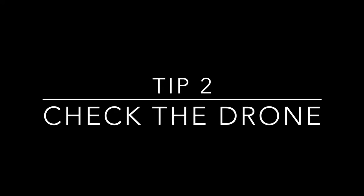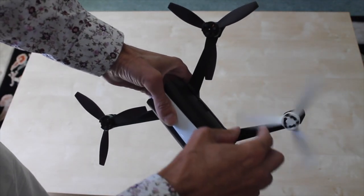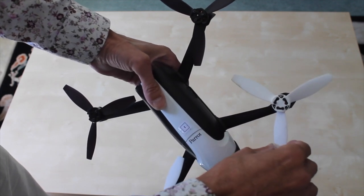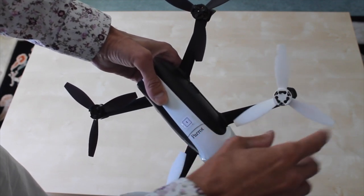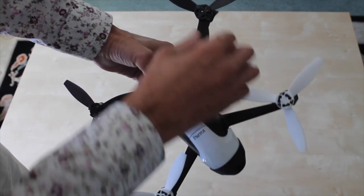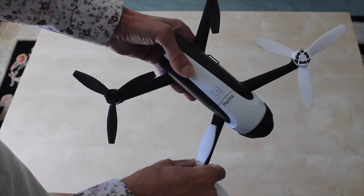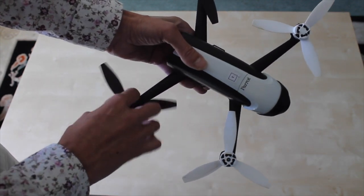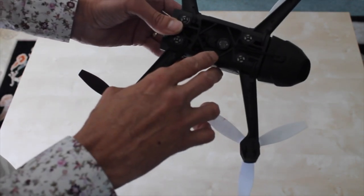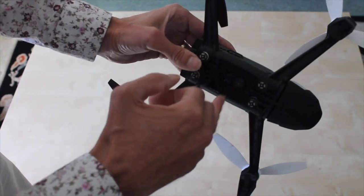My second tip is to check the drone. A lot of people complain about a jelly or jello effect and that's caused by vibration of the drone that the camera can't compensate for — that's either loose or damaged propellers, so check that they're seated right. Check that they're not damaged and if they do need reseating, reseat them. Also check for any cracks or damage to the chassis of the drone. If it is damaged, you need to replace that damaged part.